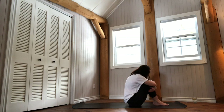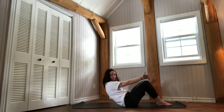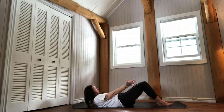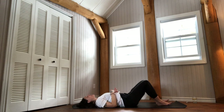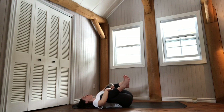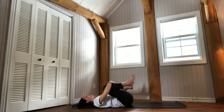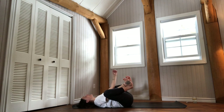Bring your knees together for one last little hug. Inhale to lengthen your spine, exhale to lower down one vertebra at a time. Bring your knees into your chest, give yourself a big squeeze. Move your knees further apart — maybe toward your armpits — keep the length in your spine, maybe grabbing the outer edges of your feet for Anandabalasana, happy baby.